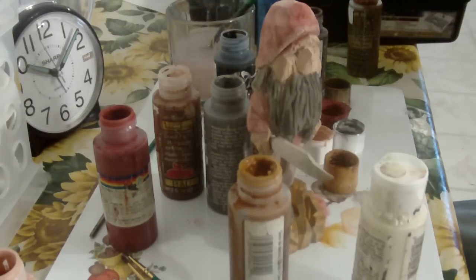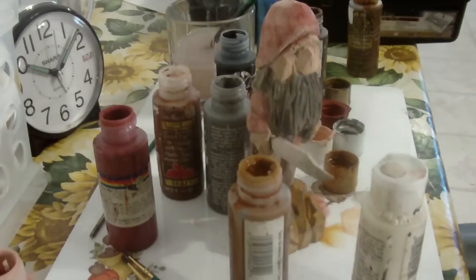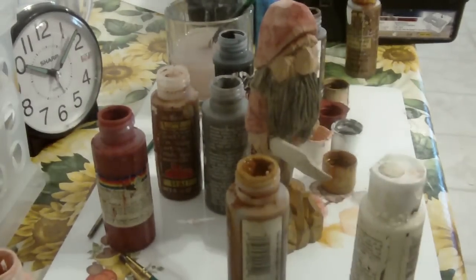A lot of times I'll just use a toothpick. I need to find my toothpicks. Anyway, we'll continue this — let me find my toothpicks.